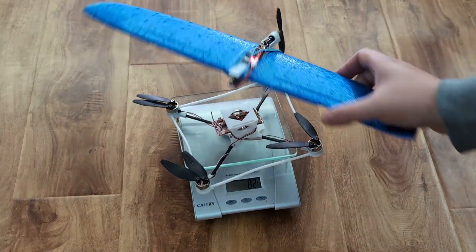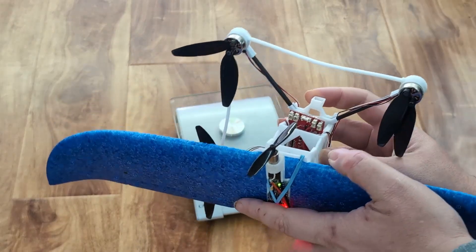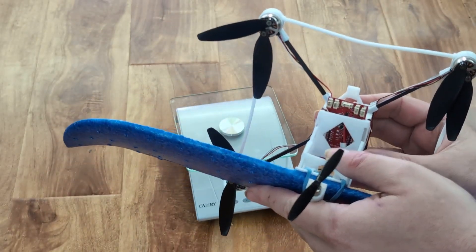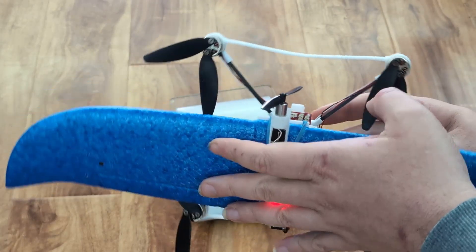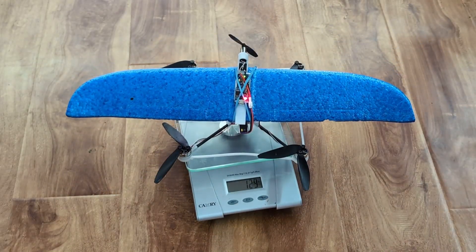The weight of the entire thing, once connected, shouldn't be that much more. This drone was designed to connect, but this could be any small drone really. And we are at 129 grams.